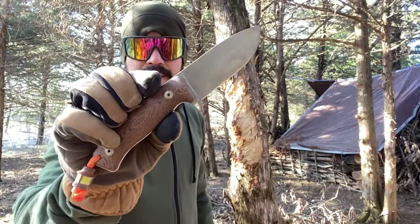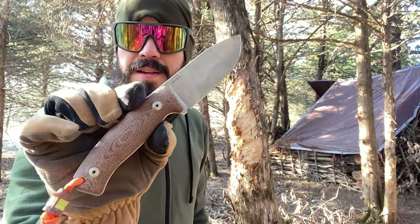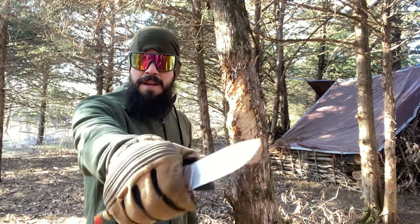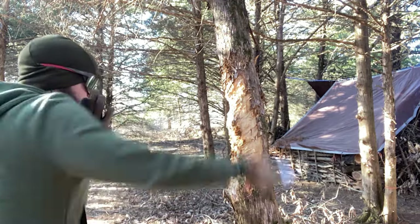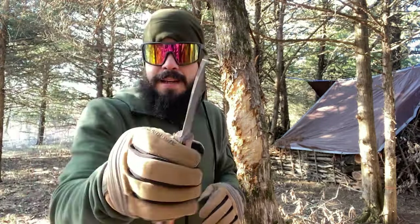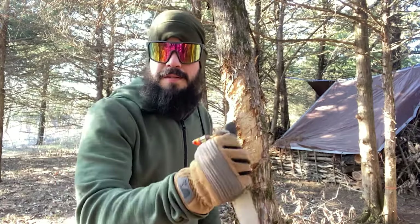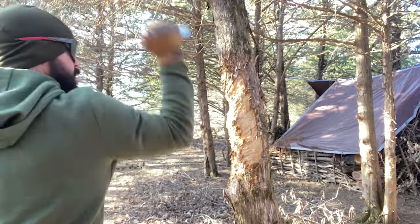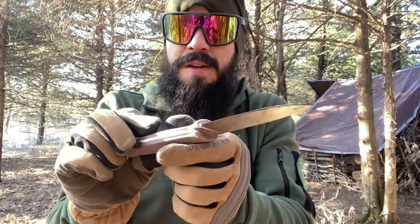Another thing I'm going to test out with the Lionsteel M2M — I'm going to kind of test this as a possible defensive knife. I know that's not what this is marketed as whatsoever, and I'm not advocating for violence, but if violence comes to you, let's just see how it works. It's very quick in hand, it indexes amazingly well, and the guard is deep enough that your hand's not going to slip forward. It stabs decently well, but it's not primarily a stabber — it's more of a slashing type of blade, and it does work pretty good.